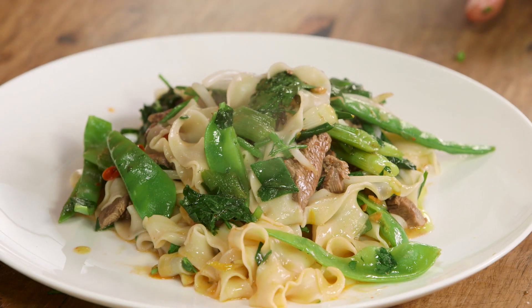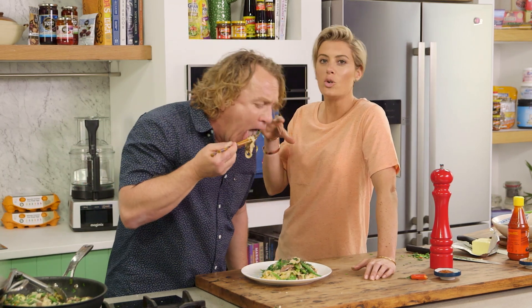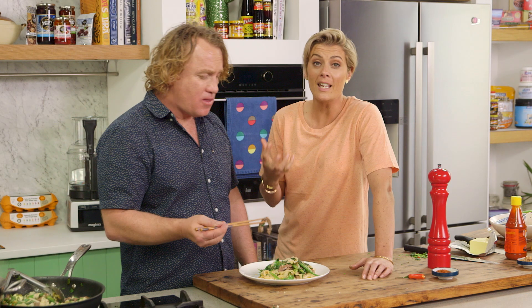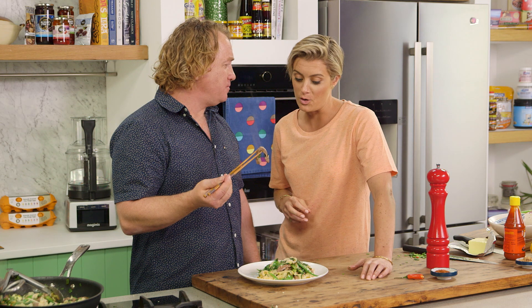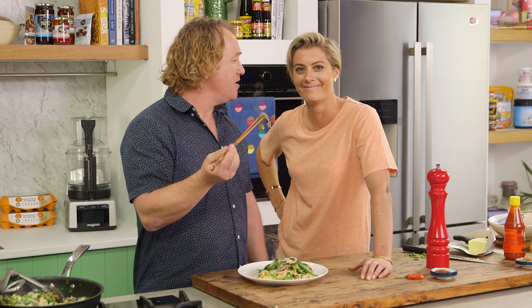It's a really nice sauce and it's amazing how you can cross a little bit of Asian with a little bit of European butter - a bit of old and new. For me, nothing beats beef and noodles together - it's absolutely delicious.